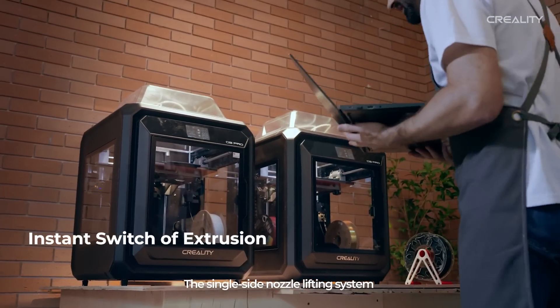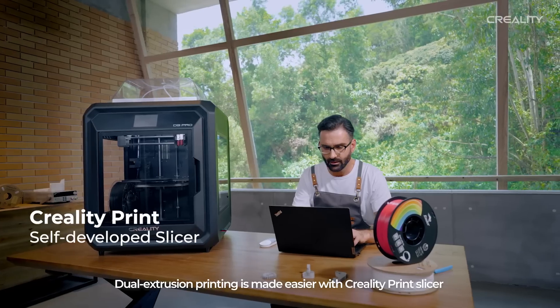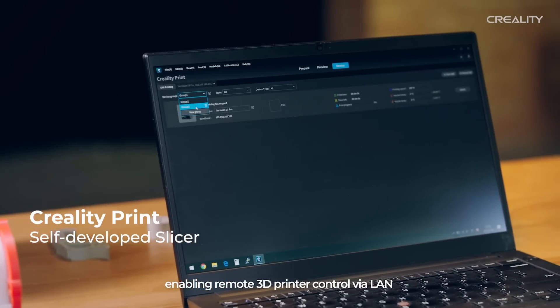The single side nozzle lifting system enables instant and precise switching of the extrusion. Dual extrusion printing is made easier with Creality Print Slicer, enabling remote 3D printer control via LAN.